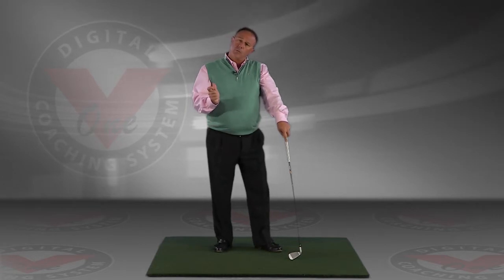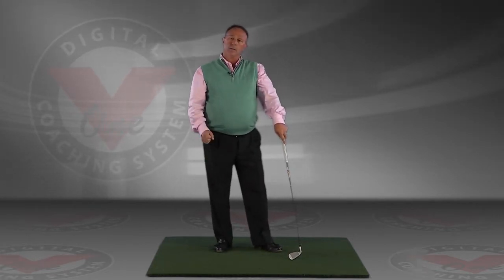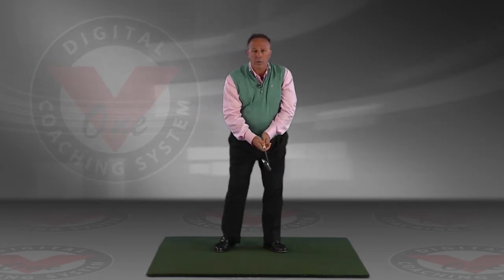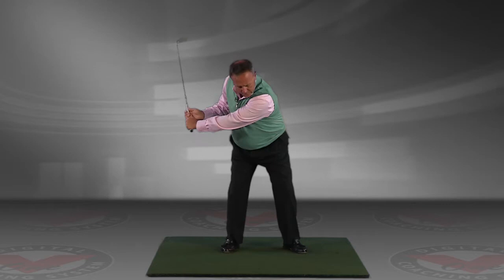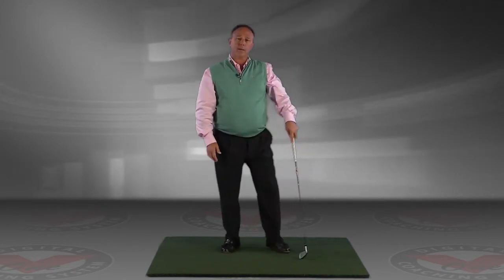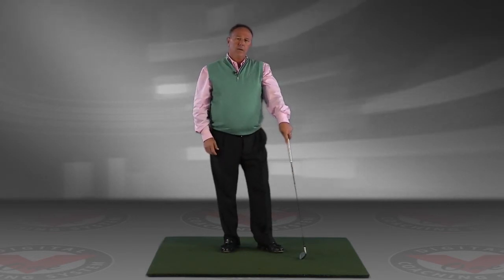You have to move a little bit laterally towards the target first, and then begin to clear — we call that bump and turn. In doing the drill, feel a slight bump of your left hip, let the club slot itself, and then rotate at impact. You might want to do that a few times in front of a mirror just to get a see-and-feel reference for yourself. I think it will help slot the club a lot better and you'll have better golf shots.